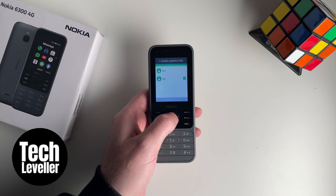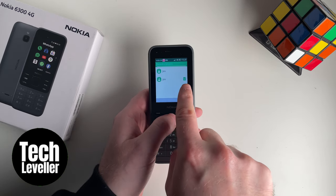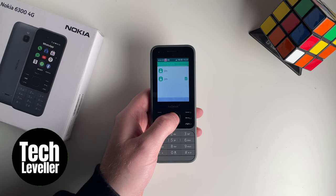And then you want to press copy here in the top right hand corner, and it'll copy all your contacts. And now as there's no icon here, this is on the phone, and here a little SIM icon — this indicates it's now been copied to the SIM. And that contact has been saved on the SIM.